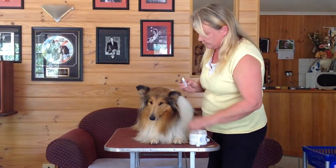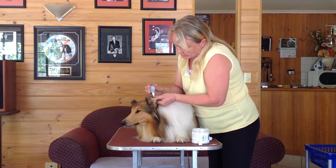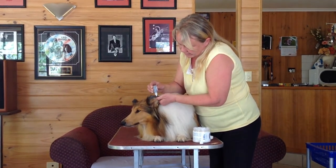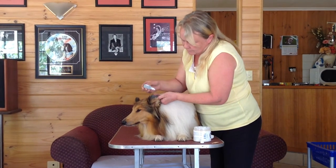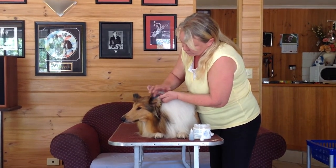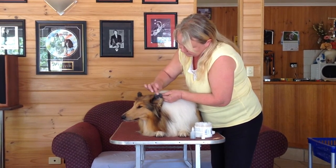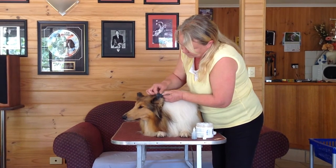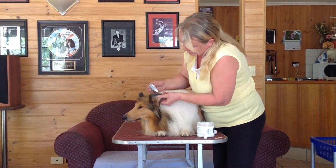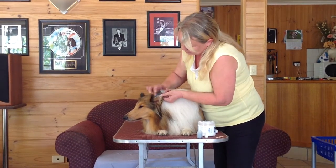Once you've applied the cholesterol, get your tungsten, just bend your ear back and apply your tungsten very generously to everywhere you put your cholesterol. Just tap it in. Make sure that it's well and truly in. If you need to apply a little bit more, apply it and tap it in a little bit more.